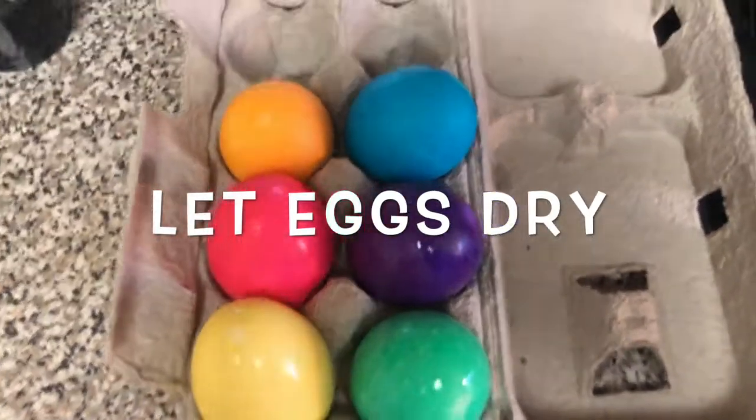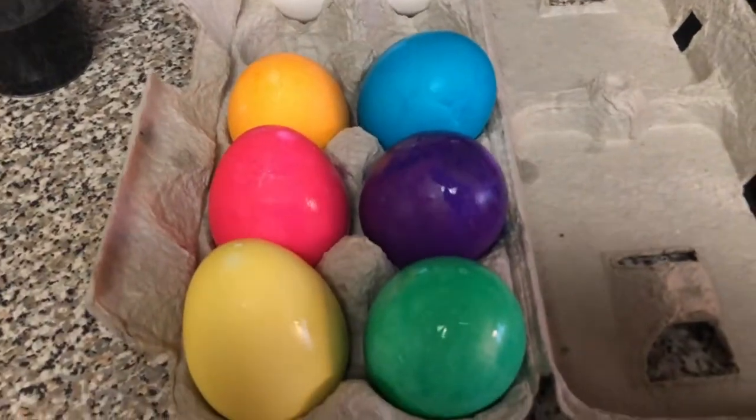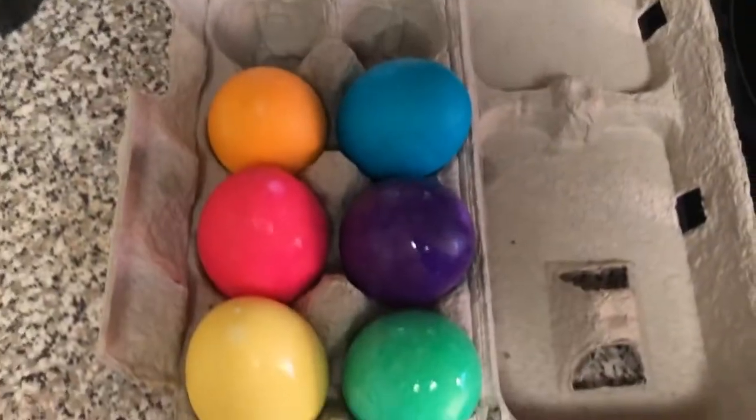Look at how Easter-y and good they look — I'm so happy with them! And that is how you first hard-boil eggs and second how you dye eggs using food coloring. I hope you learned something and I hope you were able to follow along. Comment if you like this video and I will see you all soon, bye!